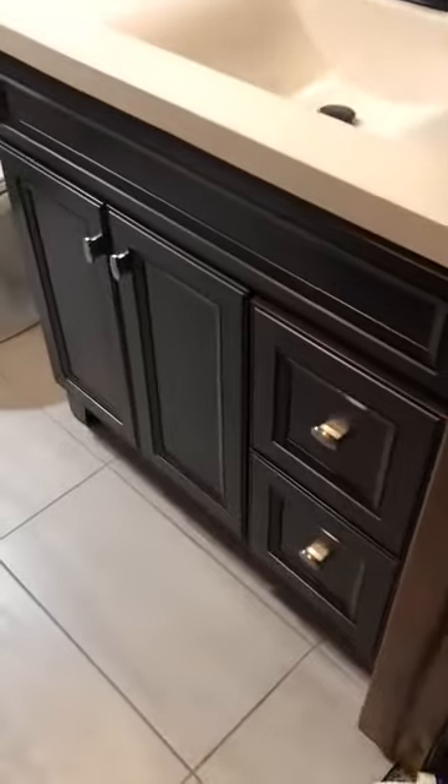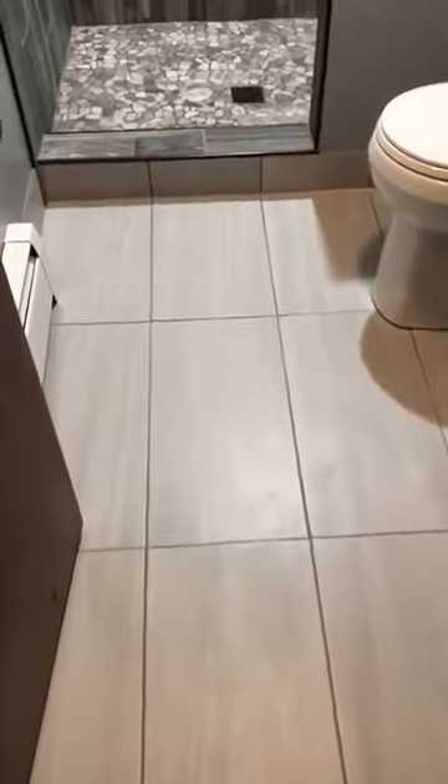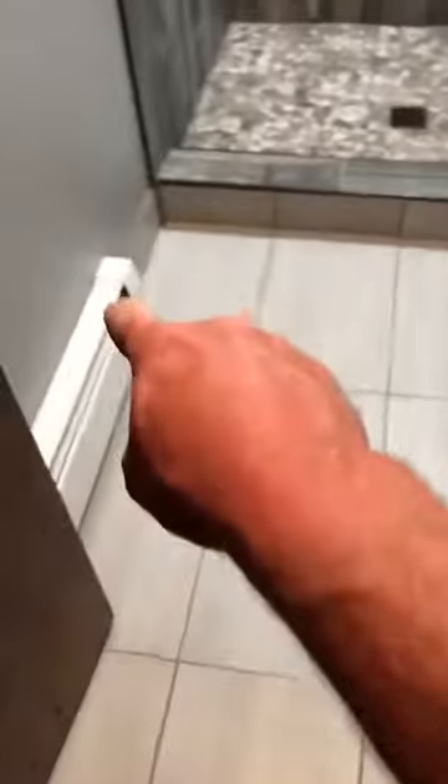There's the vanity — that turned out awesome. There's the tile on the floor. Did a nice square pattern, and you can see the bull nose right there. It comes around here, and we used it for the base as well. You can see it goes around there, so it turned out really nice.